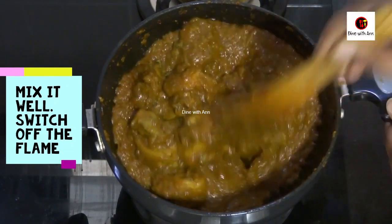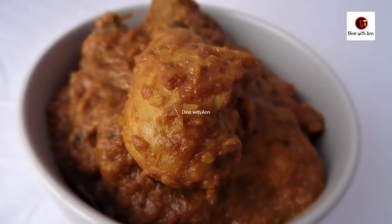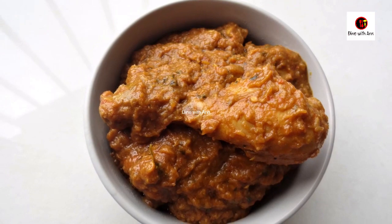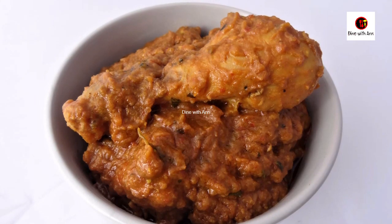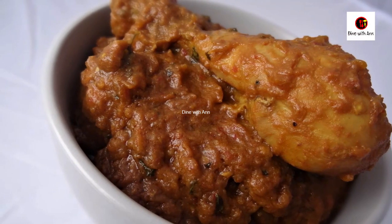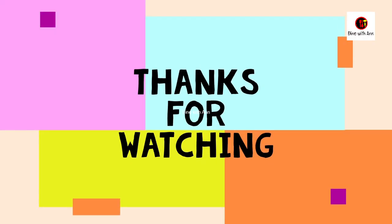This chicken curry is very tasty. We have a combination of chapati, roti, naan, ghee, rice, etc. If you like this, please try it again. Please like this channel and subscribe. Please press the bell button and like this video for more information.